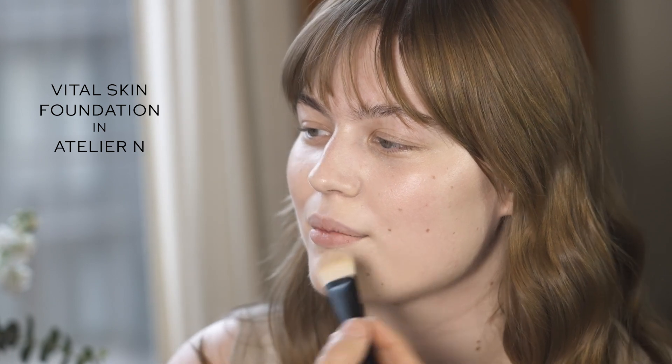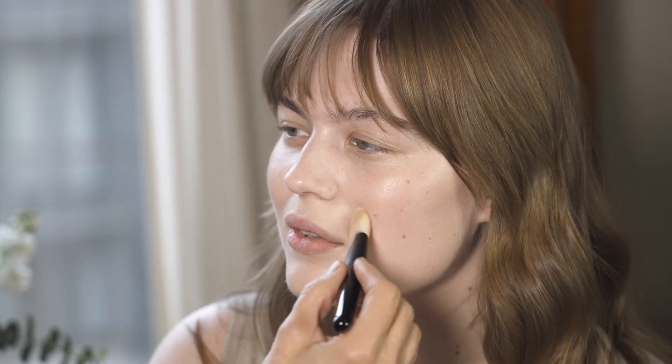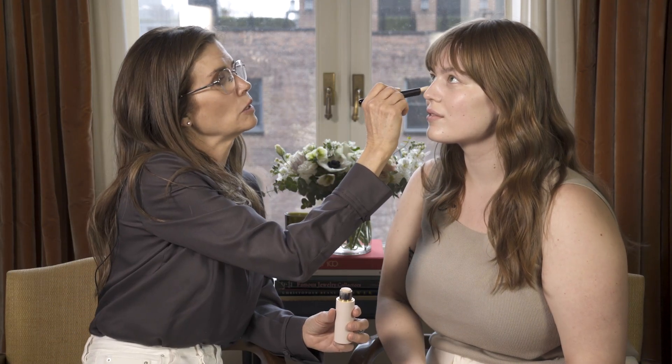It's gonna be gorgeous on you. So I'm using Vital Skin N, maybe with a little bit of one sprinkled in. N is our most neutral shade — is neutral like a mix between cool and warm tone? It's a perfect balance, I guess I would say, so it doesn't feel cool or warm.